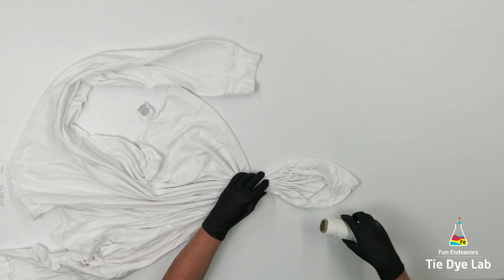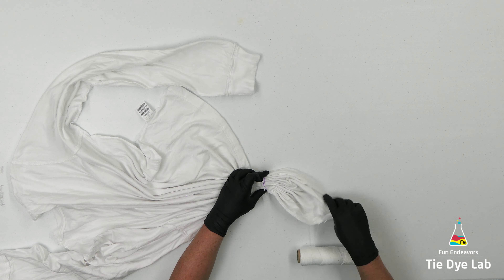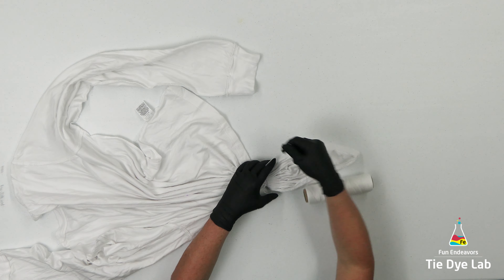Once I have the line fan folded I'm going to tie it with some kite string. You could also use rubber bands if you'd prefer. I'm also going to do some fan folds on either side of this initial line.